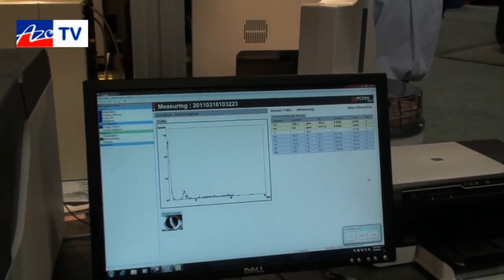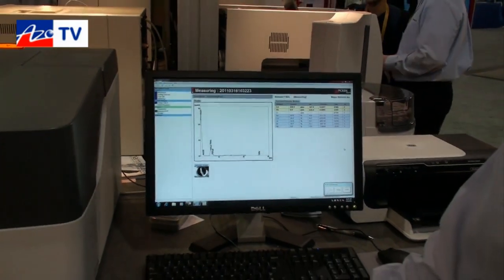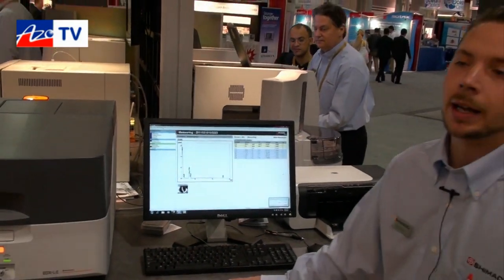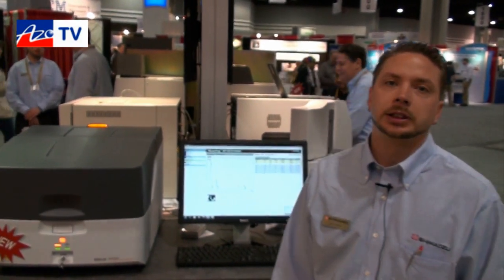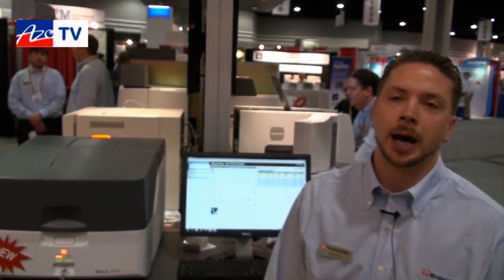This system is suitable for detecting light elements as well? This system is capable of analyzing in the range of aluminum to uranium in solids, liquids, and powders.